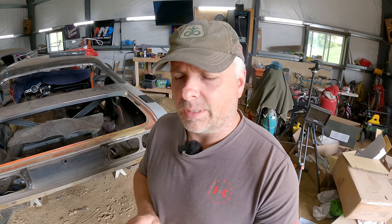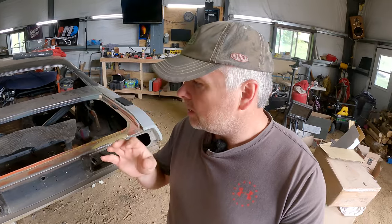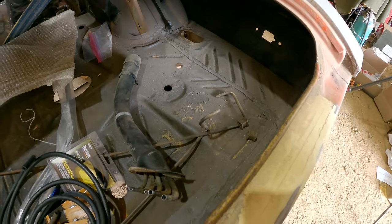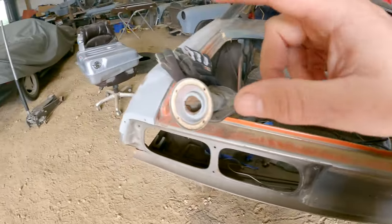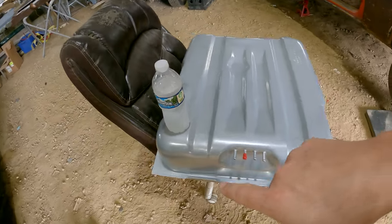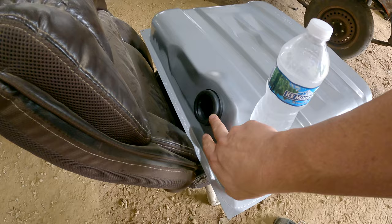We're back, it is the next day. We had some issues. I started taking apart some more of the stuff here, got all the vent lines and stuff out — nothing really to see there. And like I said, we got the fuel sending unit in and the little grommet back here for the filler neck to go into.